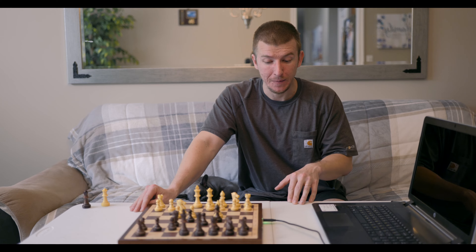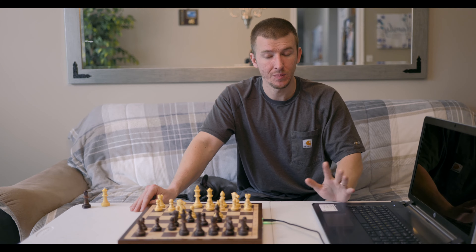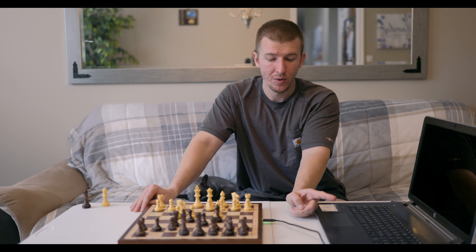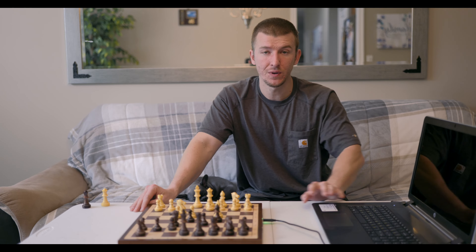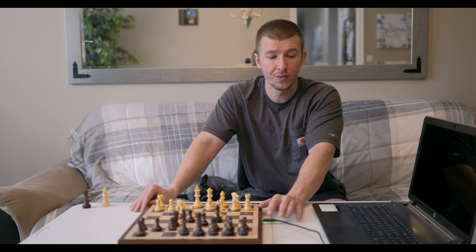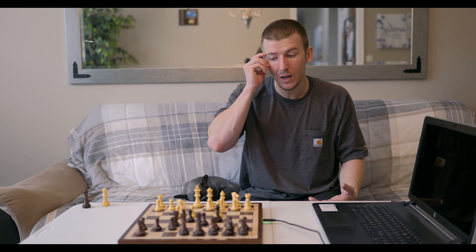You can connect the Chessnut Air board either via USB directly to your laptop, as long as you're running Windows, or if you have a newer laptop, you can use the driver provided by Graham O'Neill to connect wirelessly via Bluetooth — so you don't have to run a cord. That's also really cool. I didn't realize that would work out, but it does.